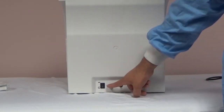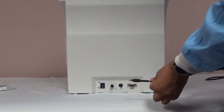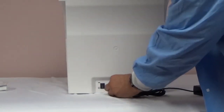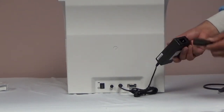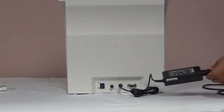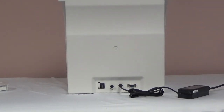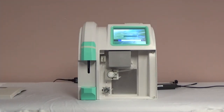Once the electrodes and the pack are installed, you can connect the analyzer to the AC power adapter and connect it to a grounded power outlet. The back of the analyzer has the following connections: power on and off switch, connection for grounding, the AC adapter connection, and the RS-232 for data transmission. Once the analyzer is plugged in, flip the power switch to turn it on.